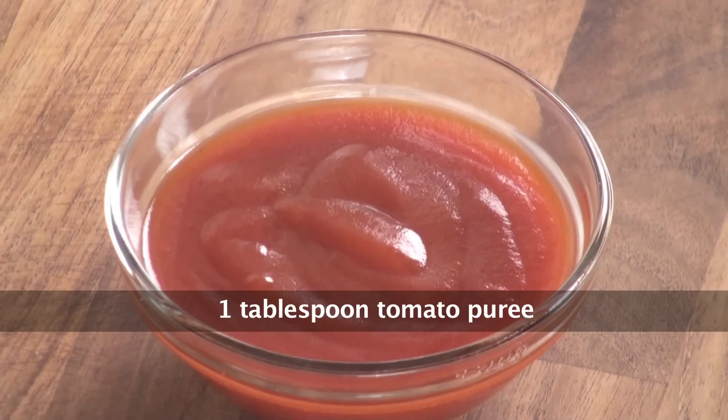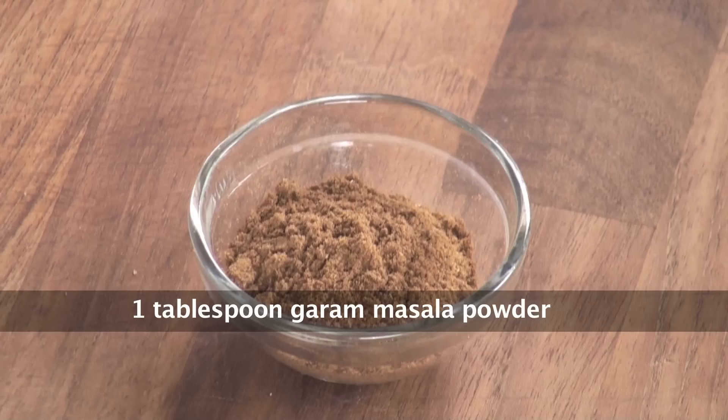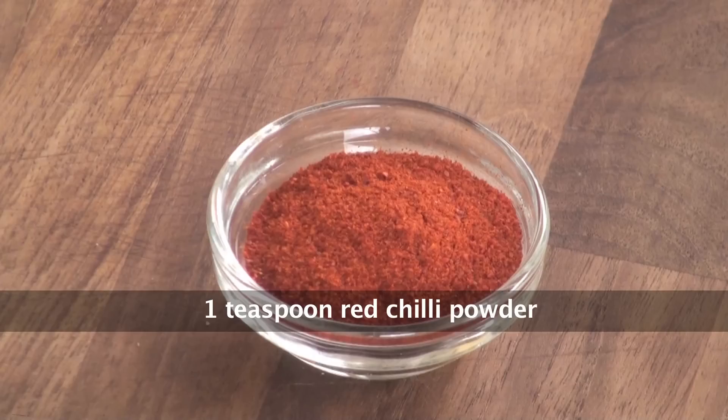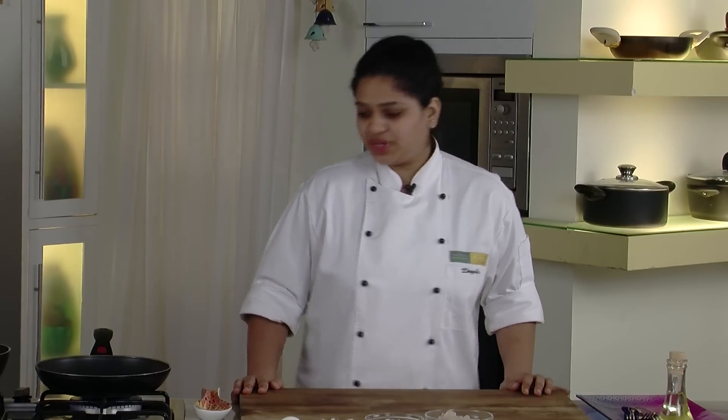Shrimps, Chopped Onions, Tomato Purée, Egg, Lemon Juice, Ginger Garlic Paste, Garam Masala, Red Chilli Powder, Turmeric Powder, Oil for cooking, Salt to taste. So let's start with the recipe. I have a pan — let's pour oil.